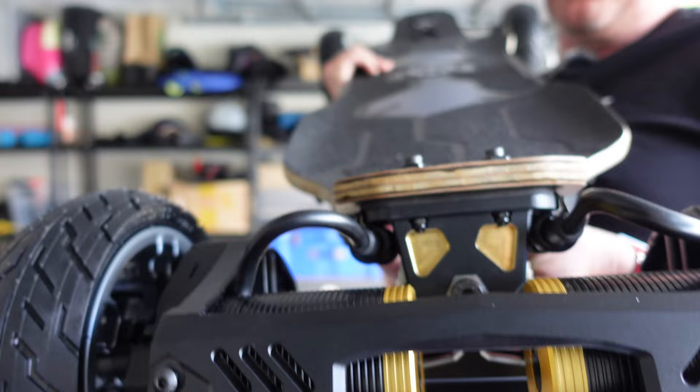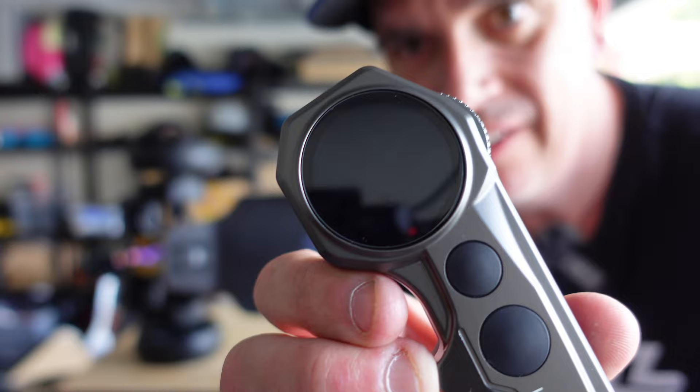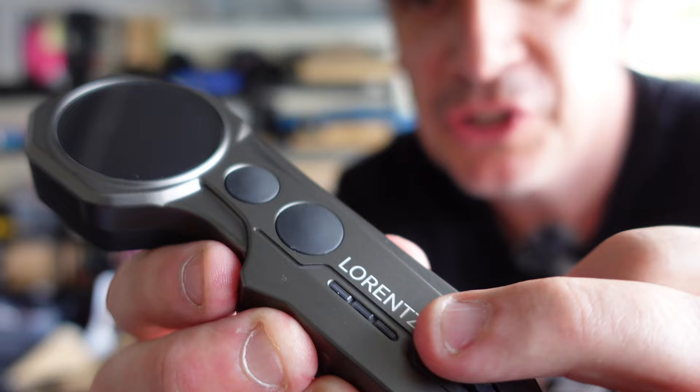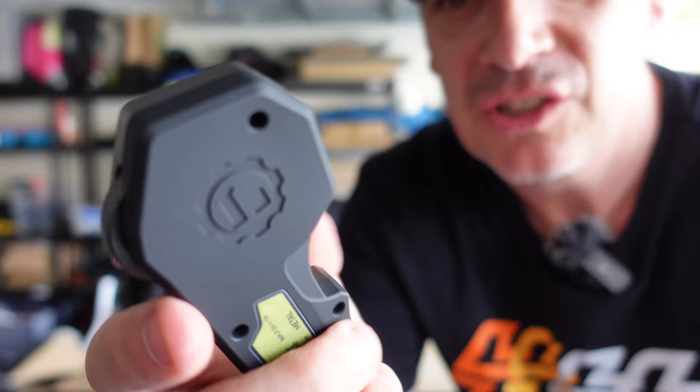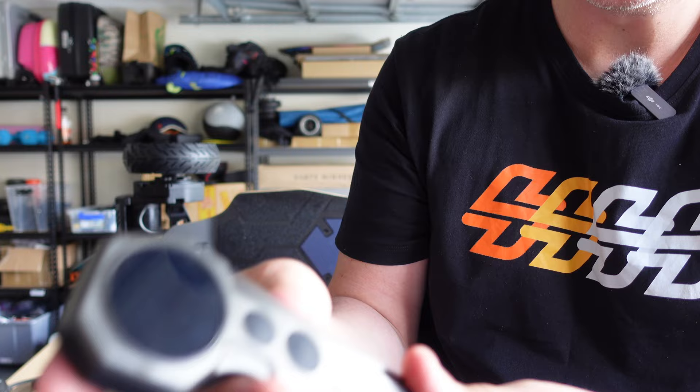And then the remote control again — really beautiful quality. There's a manual reverse switch, which I am so happy about. I hate the old double-clicks where you never know if you've done it. This is tactile — you can feel it at a glance. There's USB-C charging under a little cap, which helps with waterproofing. Really nice, simple screen. Just a really, really nice remote.